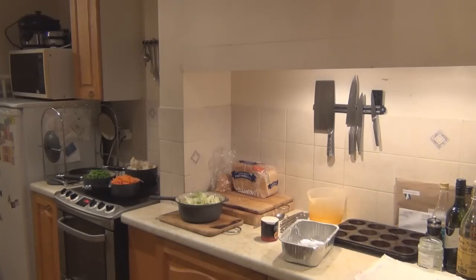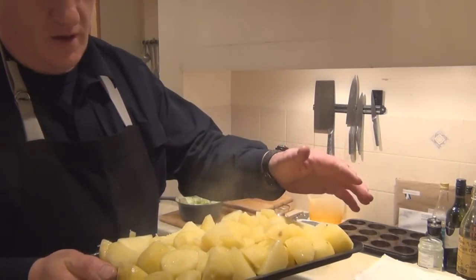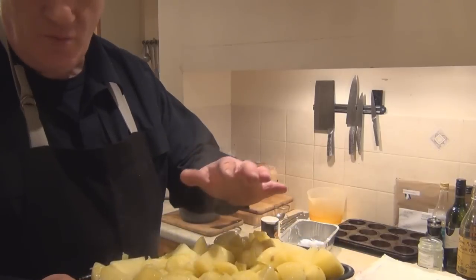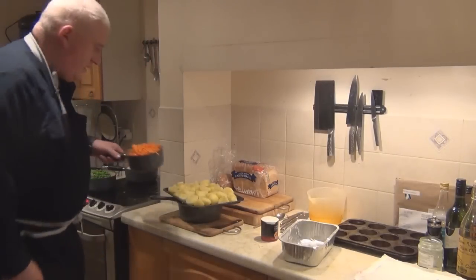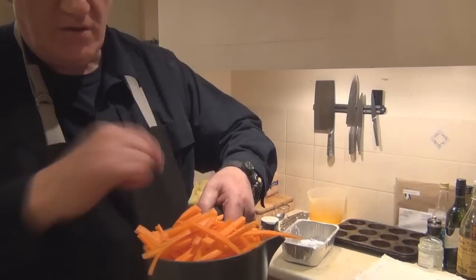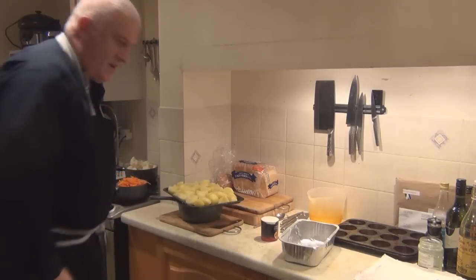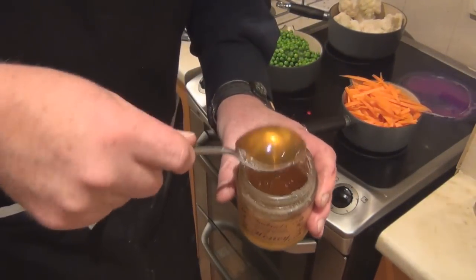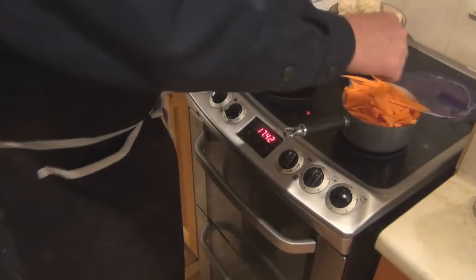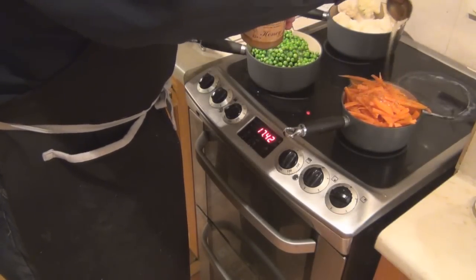So here are our roast potatoes. Like I say, just blanch them off in boiling water. A little bit of virgin olive oil with a little bit of goose fat gives you the greatest roast potatoes you will ever have. For the carrots, just slice them up and I'm going to put honey on top. The kids absolutely love honey carrots. A nice dessert spoonful of good quality honey all over the carrots.